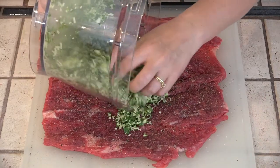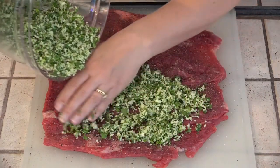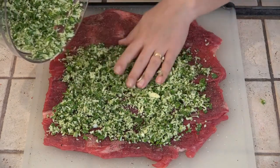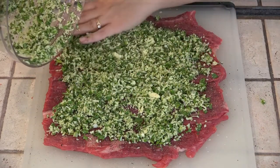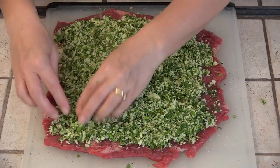And now we just put our filling evenly on our flank steak. After we get this evened out, we're going to roll this up.